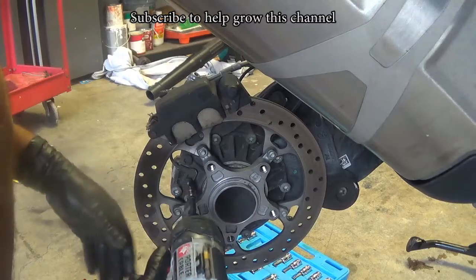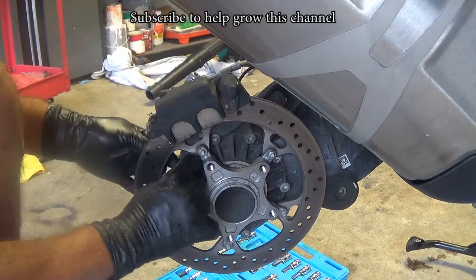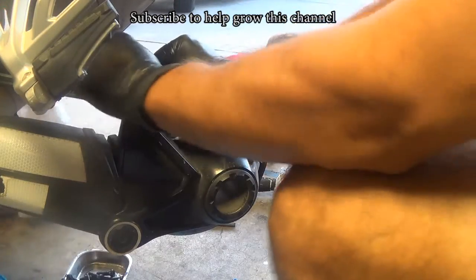First remove the mudguard, then remove the ABS sensor on the back. Just one screw and pull it out. Next, free up the cable from the brackets.